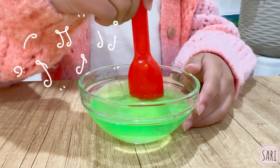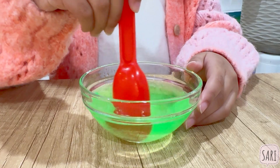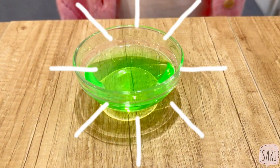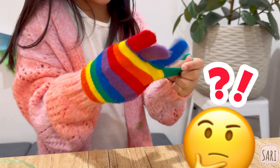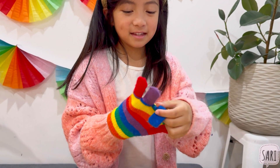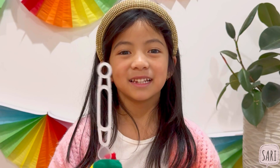Almost there — look, it's almost gone. There you have it! This is so exciting. Where are the gloves? Here they are! Let's try it out.